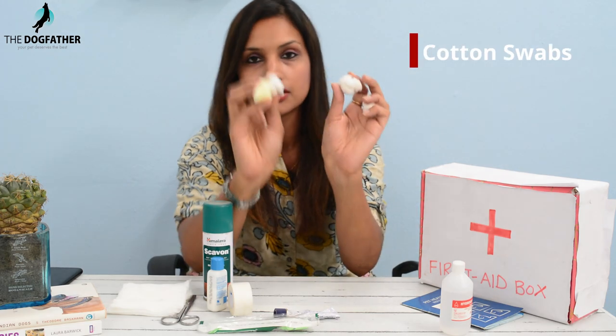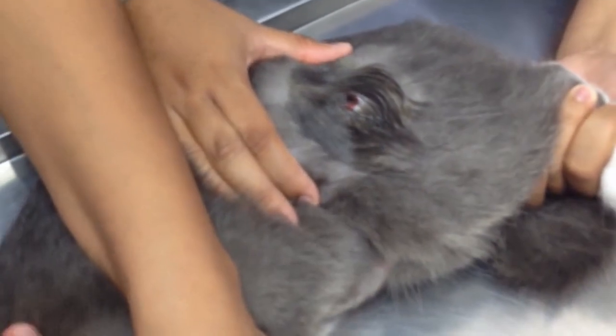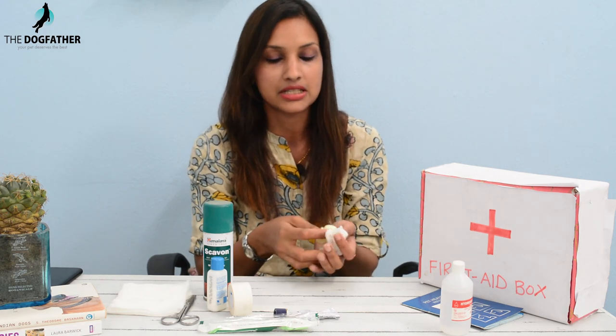Next, we will keep some cotton swabs. Cotton swabs serve two purposes: first, you can use them with saline wound wash to clean the pet's wound, and second, if you need to apply some ointment, you can also use cotton swabs for that.